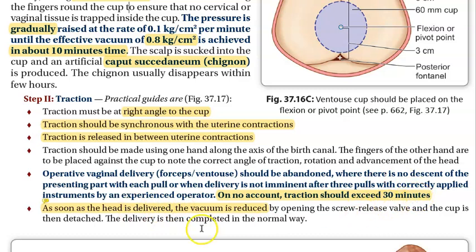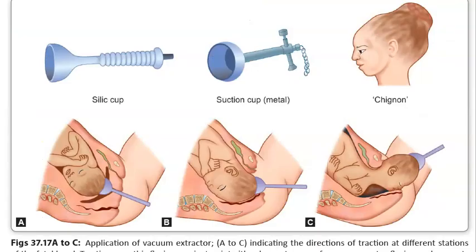Once the baby's head is delivered, reduce the vacuum — do not switch it off suddenly. You reduce the vacuum by opening the screw release valve gradually.